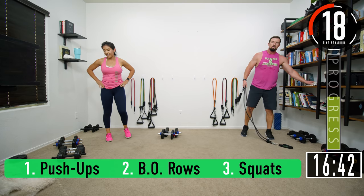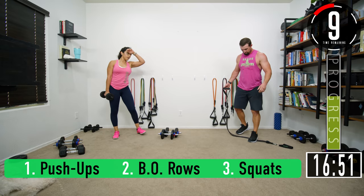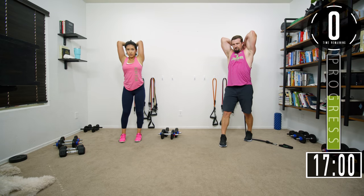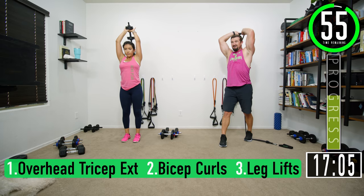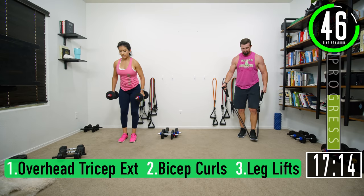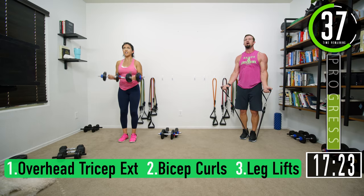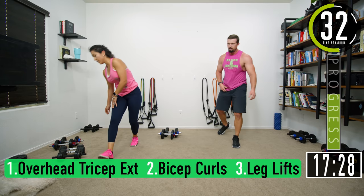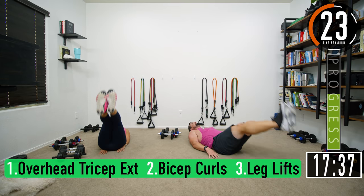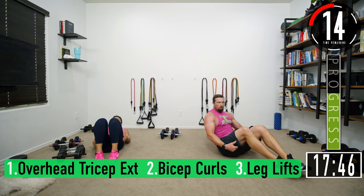Overhead tricep extensions — let me step up resistance a little. A couple seconds, get ready: one, two, three, four, five, six, seven. Bicep curls — this one's fun with the bands, all the way up, all the way down: one, three, four, five, six, seven. Leg lifts: one, two, let's go, three, four, five, six, seven.